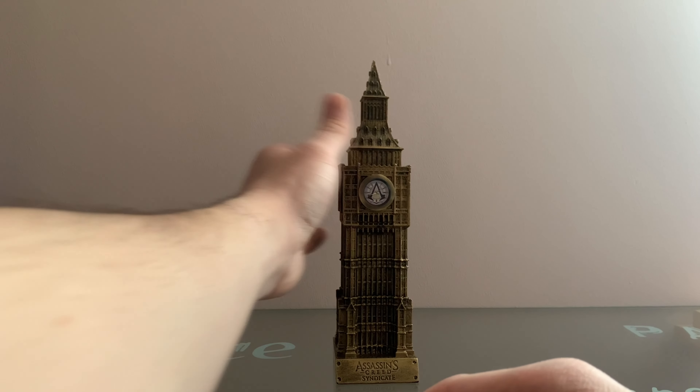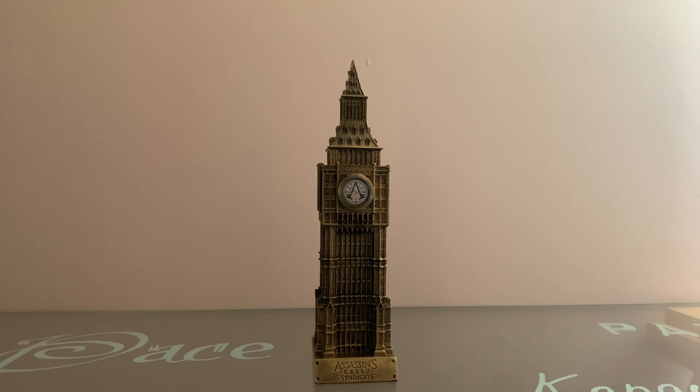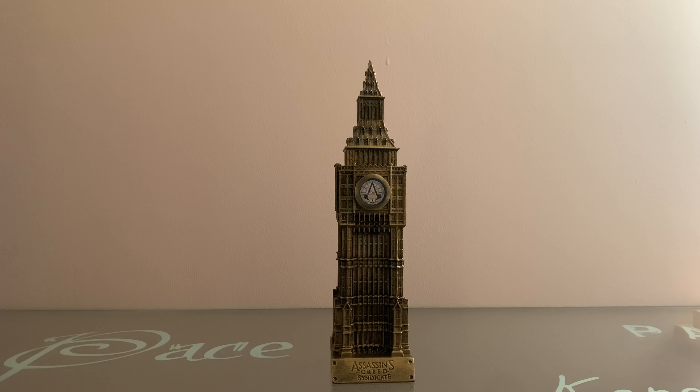The Big Ben press kit is limited to 100 exemplars in the world, distributed to developers, and weighs 765 grams.